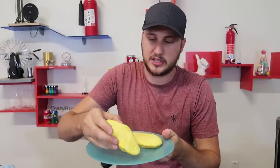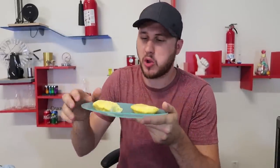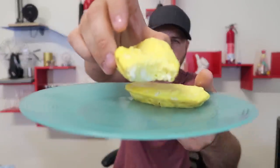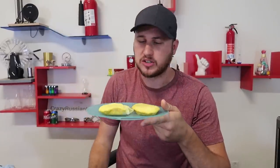Of course I gotta do a taste test. Mmm. I didn't even add any milk or anything inside there. Look how puffy that is. So hot. Mmm, delicious.